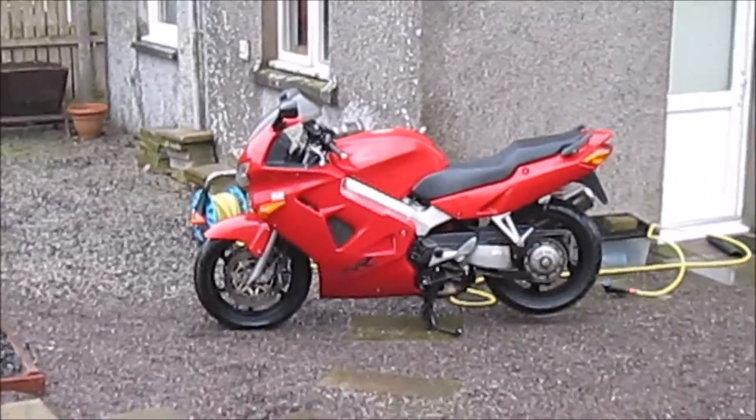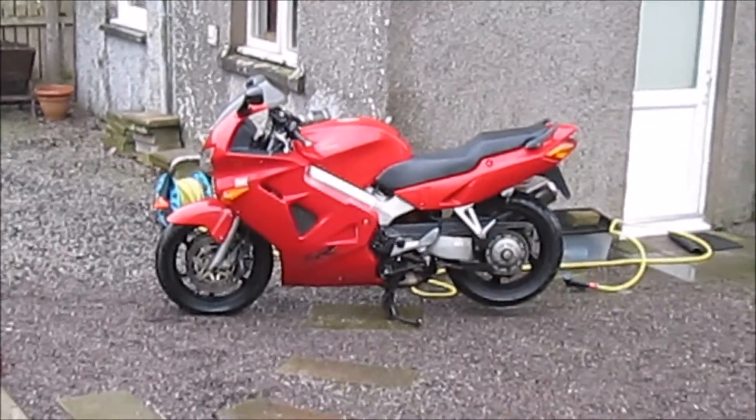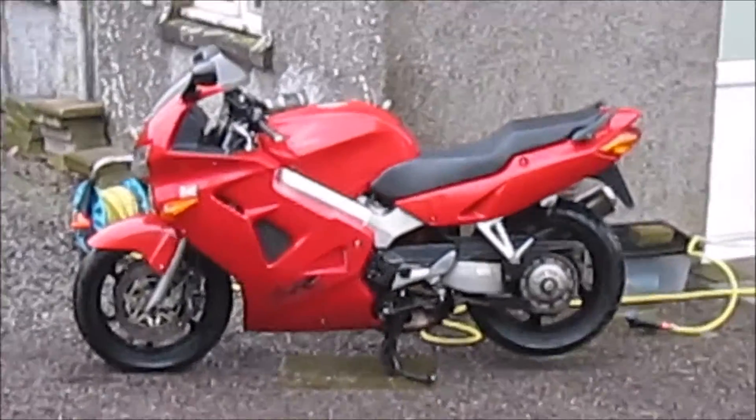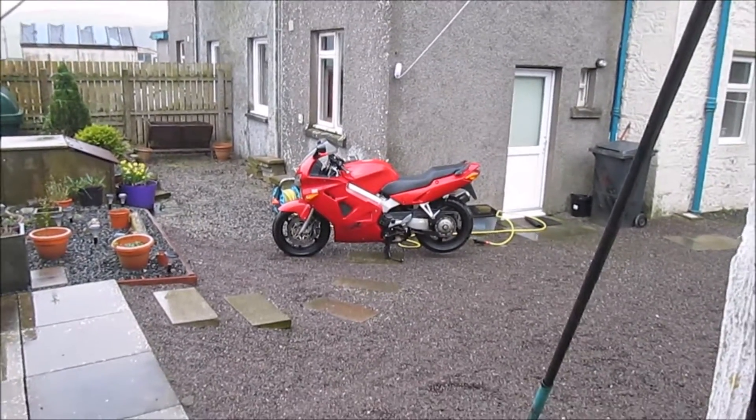I'm going to wash it before I take it to the MOT station, but it needed bulbs — basically about it. It needs a new chain and the boy gave me some money for a chain, so I'm happy. I'll get a chain next week or weekend or whenever.